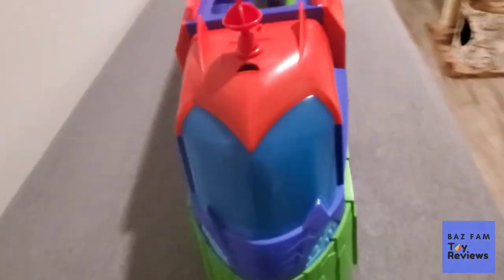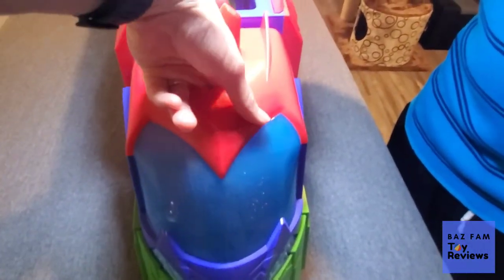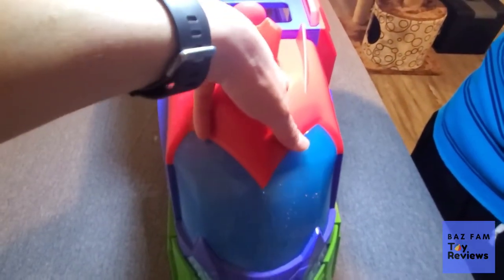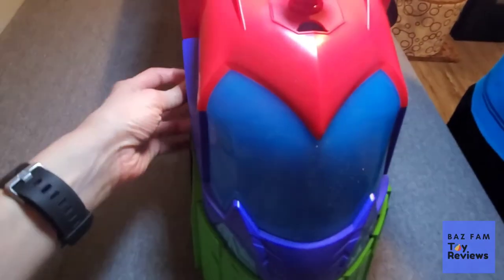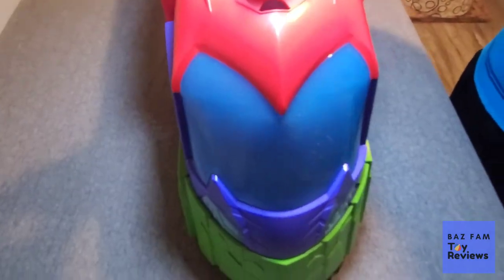One of the things about this is that this section opens up — we're trying to shine extra light on it. You can actually put things and characters inside here, so when it's in the Seeker form they can be in there. However, it's not the HQ inside — it's actually a little top compartment. So it's kind of misleading. You can't open up the actual HQ part when it's in the Seeker form, so you have to put it back up to actually get into that little command center area.